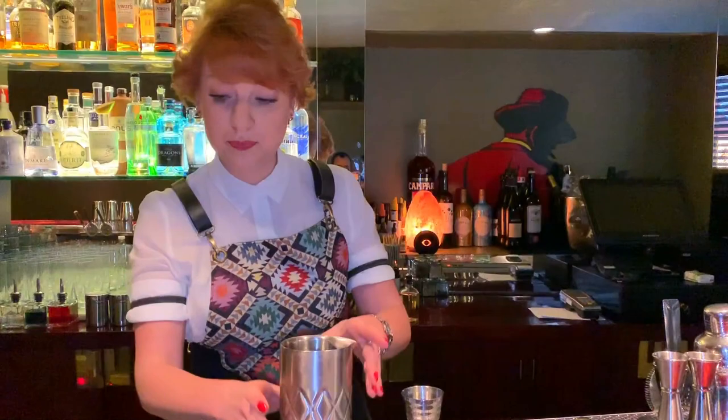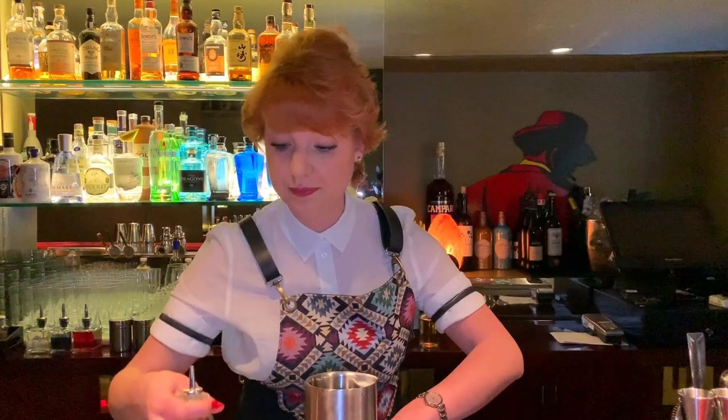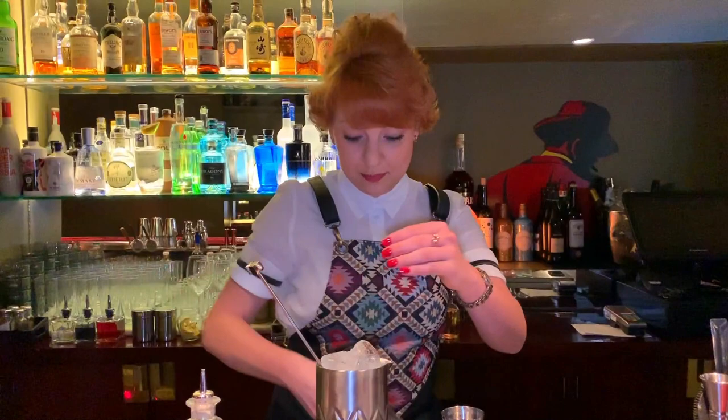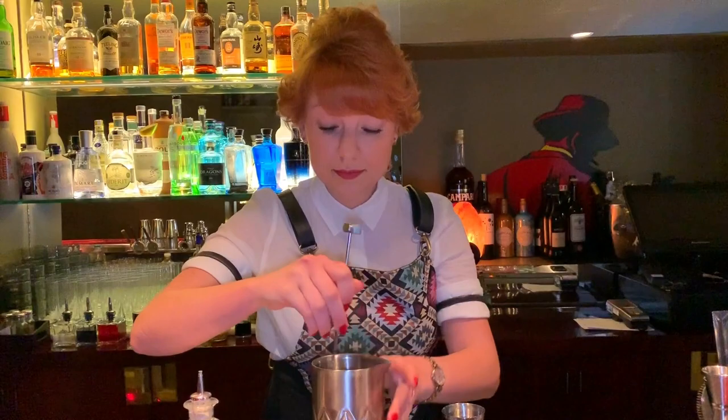Next we put the vermouth, like four dashes. We mix it a little bit. Then we put some ice and stir it.